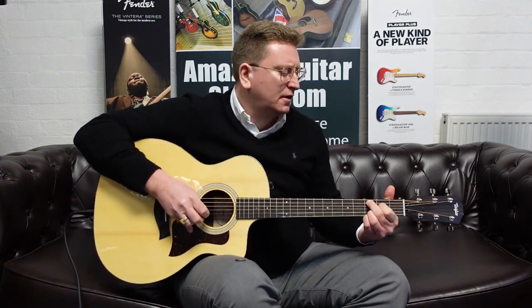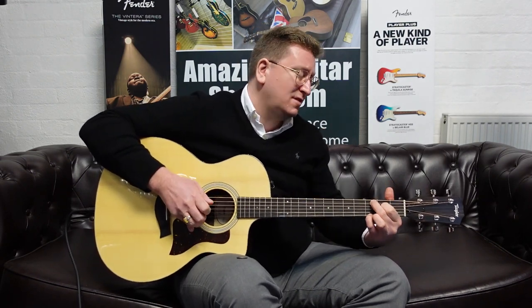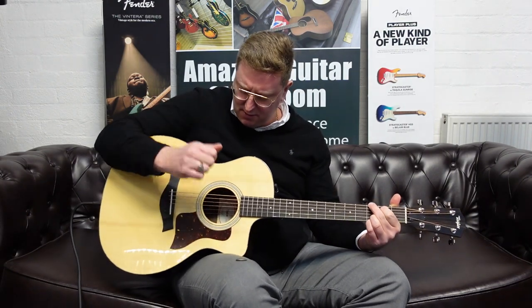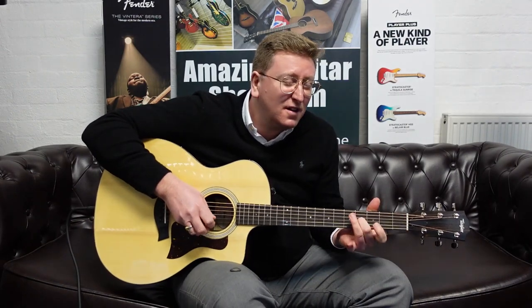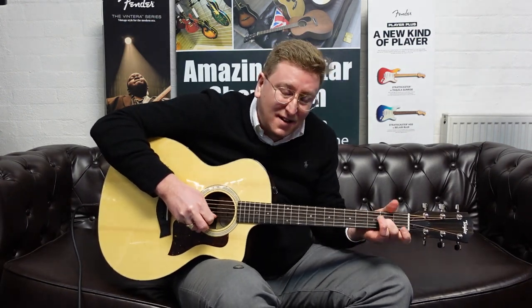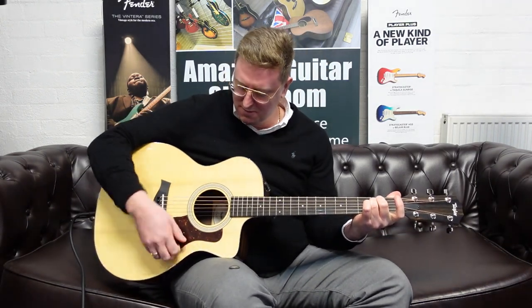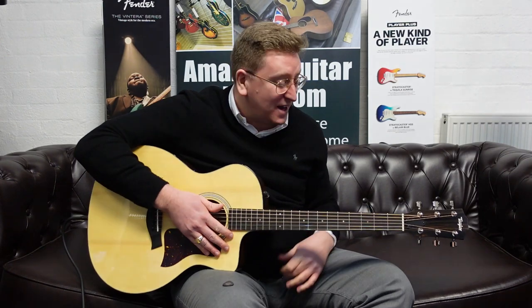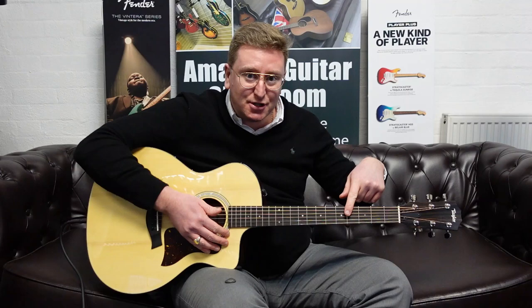Let's have a listen to some fingerstyle. That sounds great and it plays brilliantly as well. It's a very fast playing neck. It comes fitted with Elixir phosphor bronze strings.